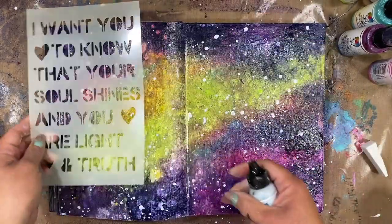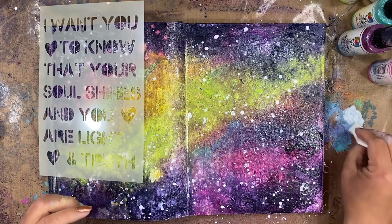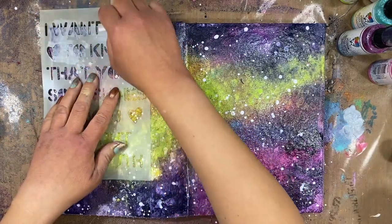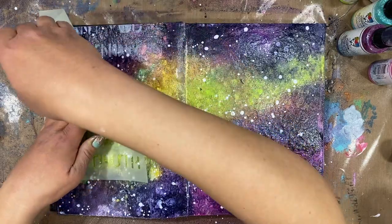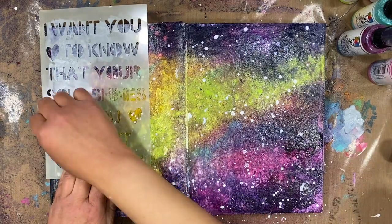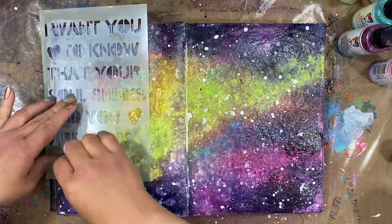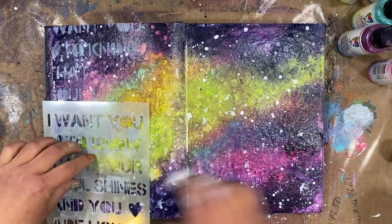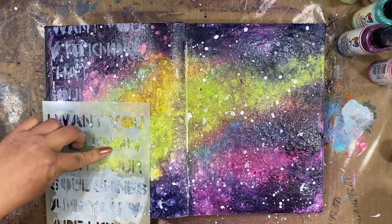Next I want to add a bit of texture to my background, starting with a stencil. This is one of the new stencils from Dina Wakley Media and I'm going to be sponging some mineral paint through that. I just wanted it around the edges of the page and I'm keeping it very light, going through that stencil with a makeup brush. I'll move it down to the bottom of the page to continue those words along the left and right side.